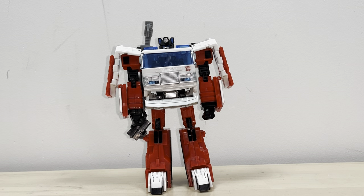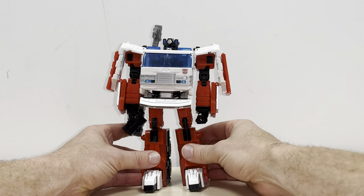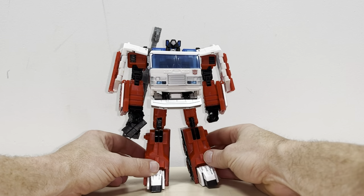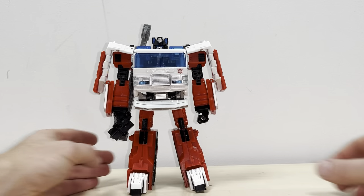Okay everybody, this is the complete transformation process for Voyager Class Artfire from the Transformers United toyline. It's also pretty much the same as Inferno, Grapple, and indeed Hotspot, using the same mould. Just a reminder that this is only the transformation process and the review is separately uploaded.